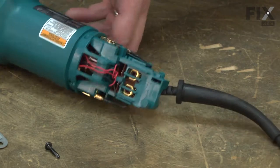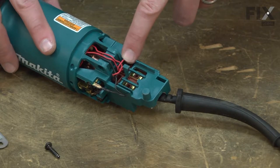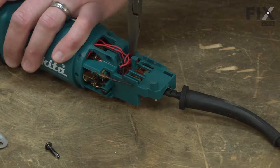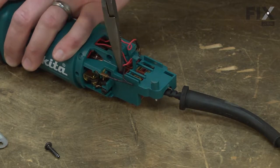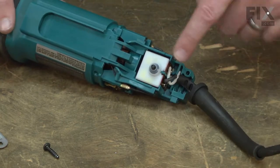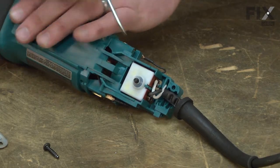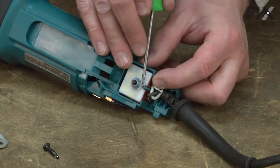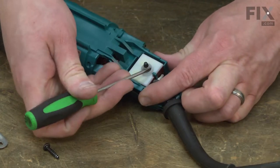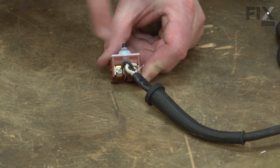On the opposite side of the grinder, I'll go ahead and remove the wires that come from the field to the switch. And now I can remove the switch from the housing. I'll push the plastic tab back, and then pull the switch out. Now I can remove the cord from the switch.